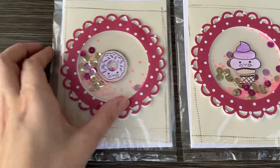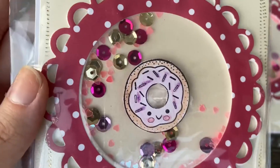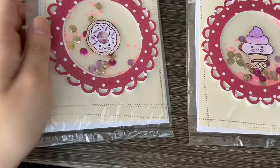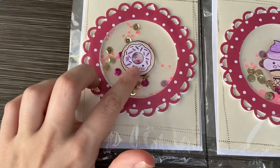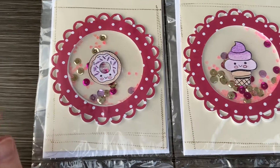It's like a little shadow. Then I put some sequins in there — little hearts and gold, pink, and light pink sequins. This is from the Michael's Valentine's Day collection last year.